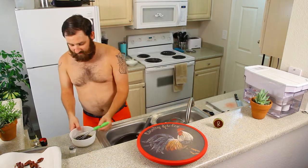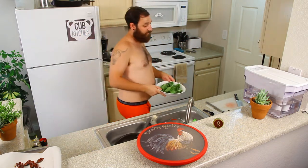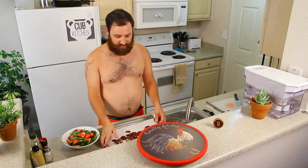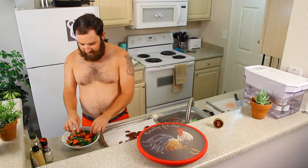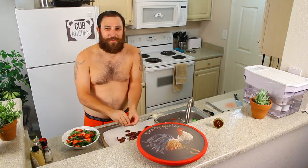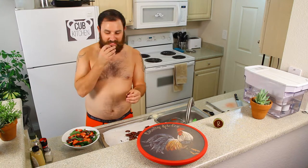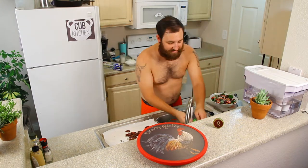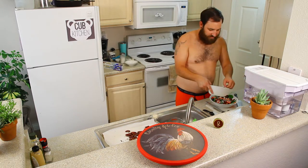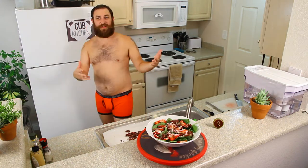You got everything chopped, so now we assemble it — super easy. Do a bed of spinach, then red onions, a bunch of strawberries, and then the pecans. You can break these up a little bit more if you want. They're just candied — oh my god, these are so good. They're great for any salad. Then put your cotija cheese on there, and the last thing is to drizzle it with the dressing — I like to use a spoon and do it over the top. There it is — the strawberry spinach salad. Spin the spinach! All done.